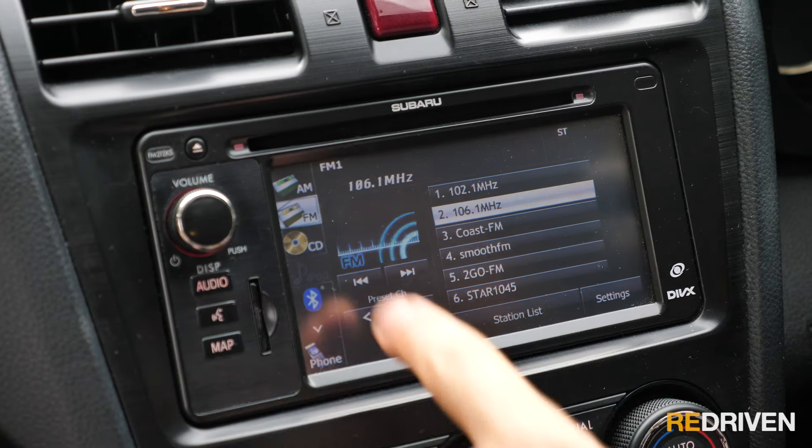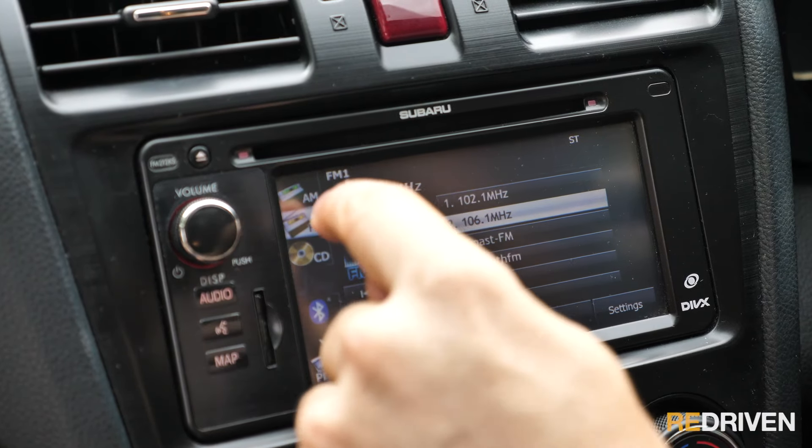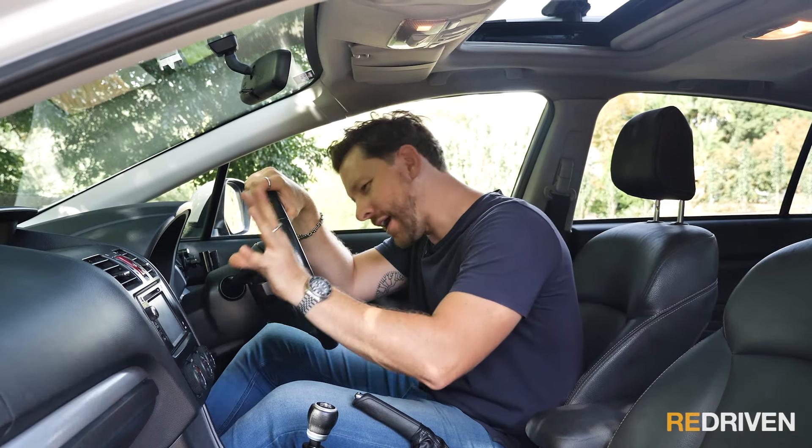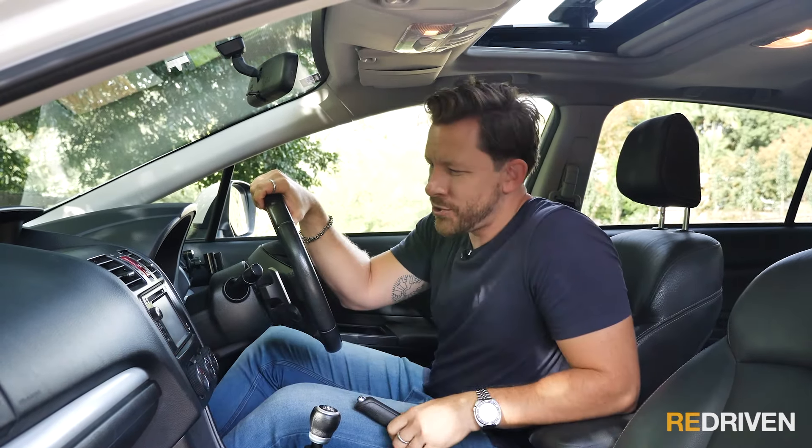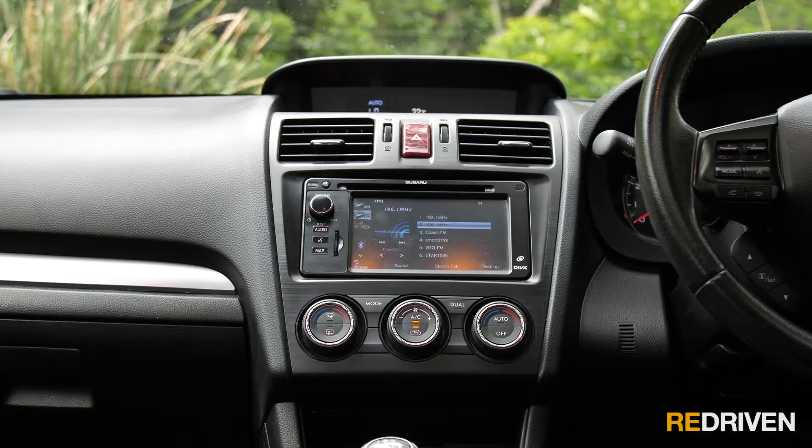How's the tech? See this infotainment system? It is utter crap. Luckily it was replaced in older model XVs, but if you're looking at one of these early ones, put some money aside and get a new infotainment system, because it is horrifically bad. Fun fact: it's not actually Subaru's fault — that's a Toyota unit. It does have a USB charging port and an auxiliary input, which is a plus, but the system itself is awful.